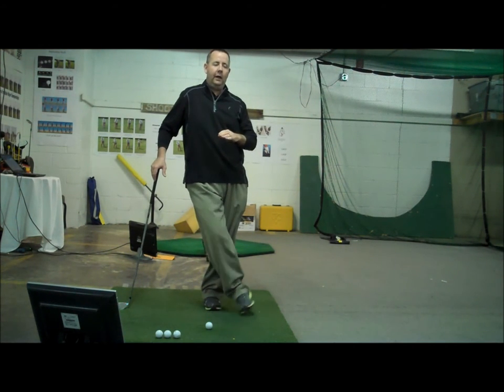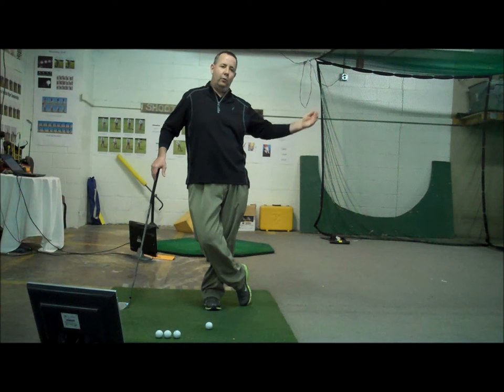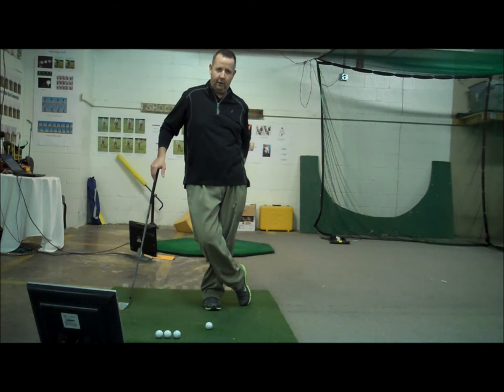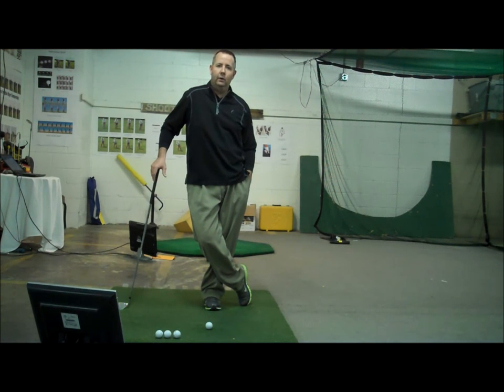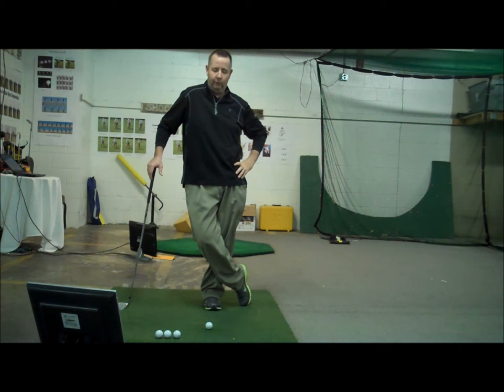Certainly hitting the ball downwind, especially when you have a front pin location, is a skill itself. But we're going to focus on hitting the ball simply into the wind and some things you can do when you're hitting a shot into the wind that are going to give you better results.